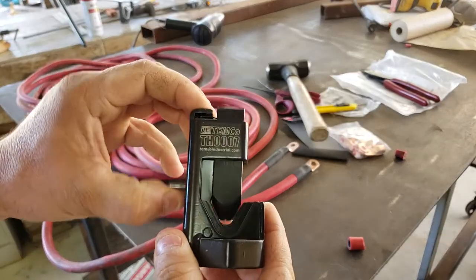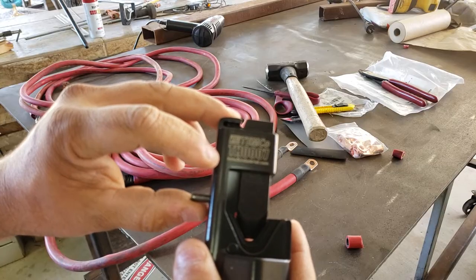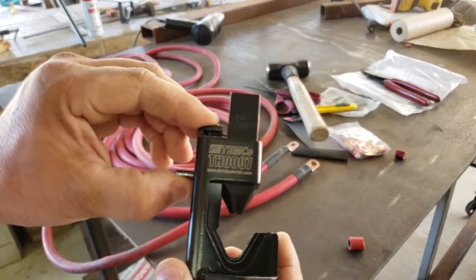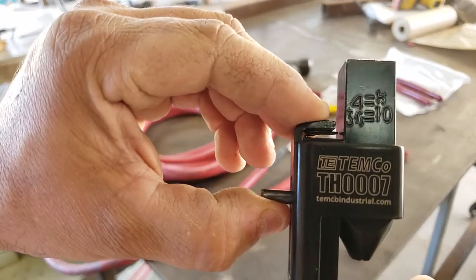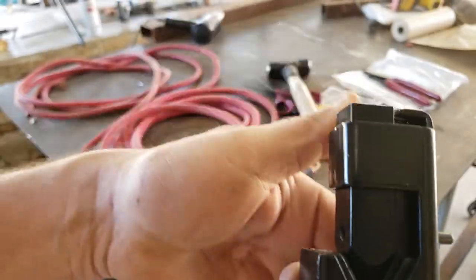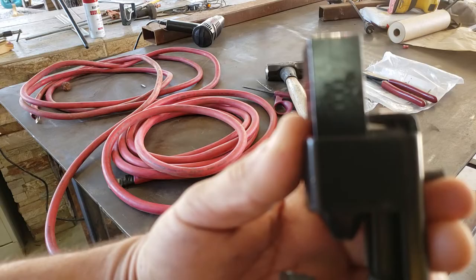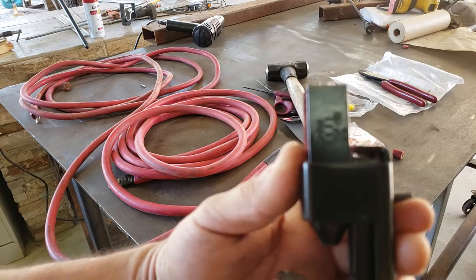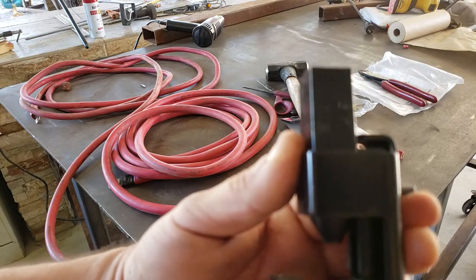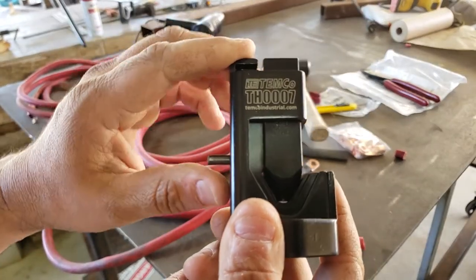This crimper was about $20–$23 — Temco Industrial, model TH0007. On one side it goes from 8 to 4-0 gauge, and the back side goes from 6-gauge to 2-0 and 4-0 cable. It's spring-loaded so it holds the terminal in place while you work.